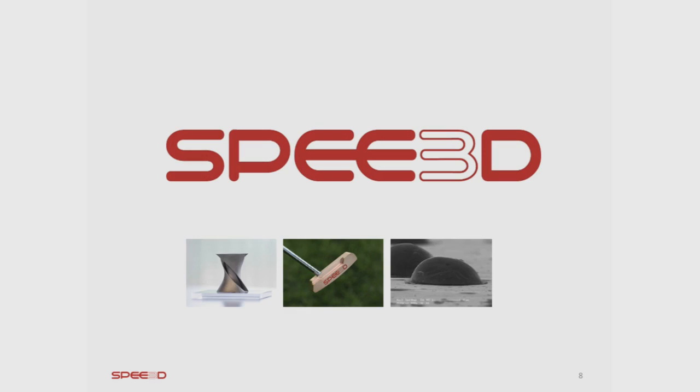Summing up, what Speed3D is doing is fixing the speed issue currently with metal 3D printing.